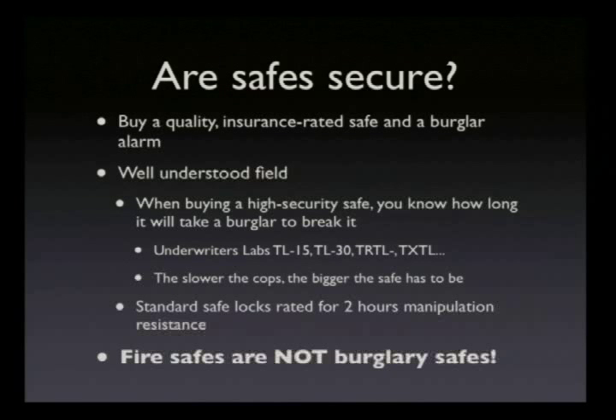Above all, fire safes are not burglary safes. You'll see this over and over again, and it's really true. Your average Sentry fire safe can be opened with a pry bar and a drill in a minute or two. A cheap, not even fire-resistant safe can be opened with a can opener. I'm not kidding — I've seen a video. You don't want to keep your stuff in there.